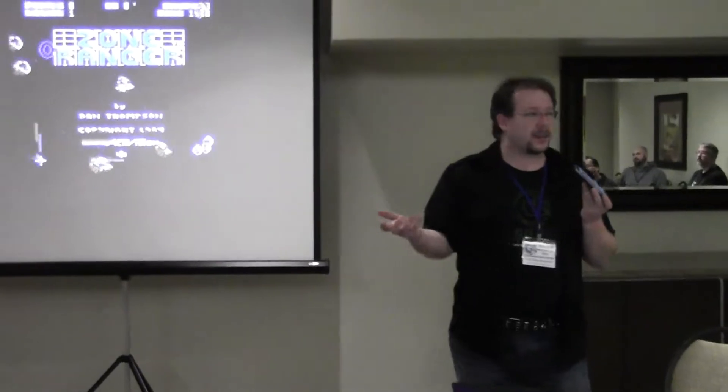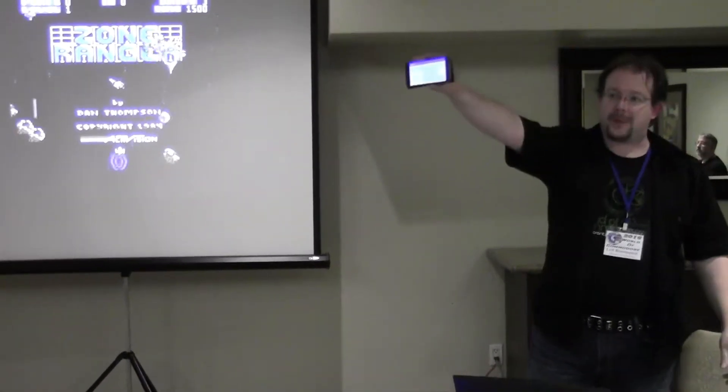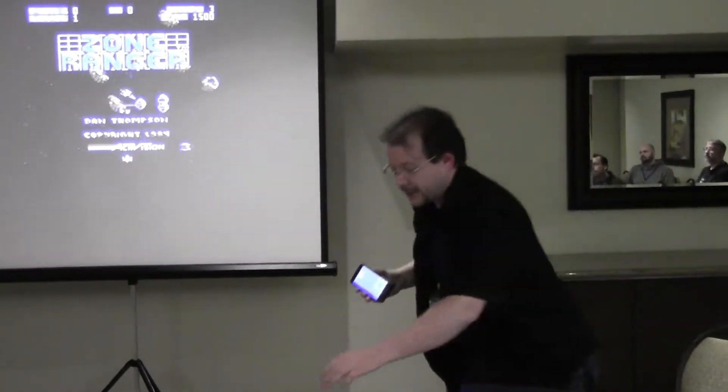It runs a WiFi access point, which I connect to on my phone, and then I have this app that I can use to send joystick commands. Let's fire it up.